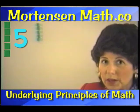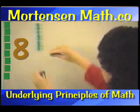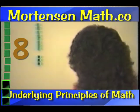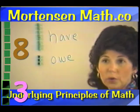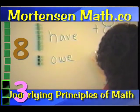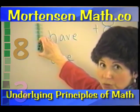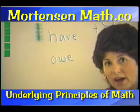The other way I can show this is by turning the blocks over. We use this side that's hollow to represent what's owed. So this is what I have. This is what I owe. And I can write: we have eight, we owe three. And what does that mean? Well, these are the three that are going to be taken away. Those three will be taken away. It's very clear that we have five remaining.